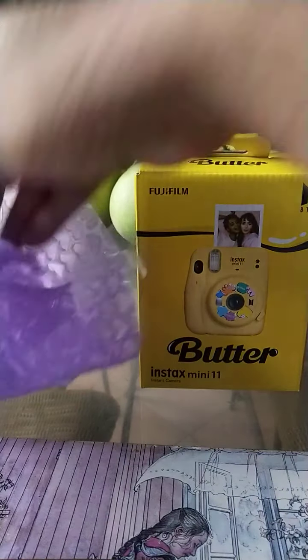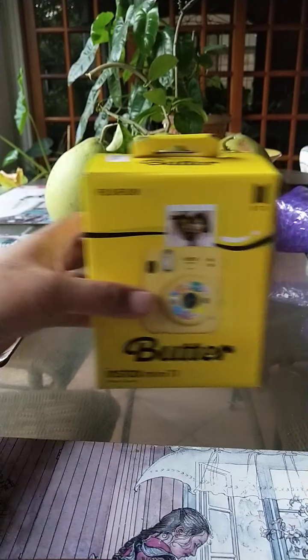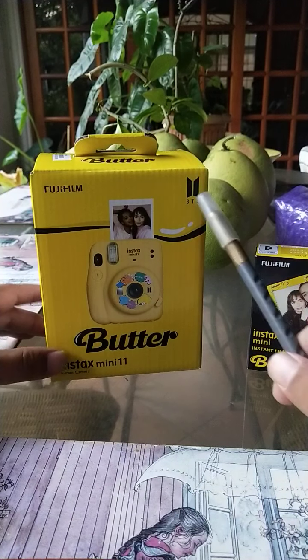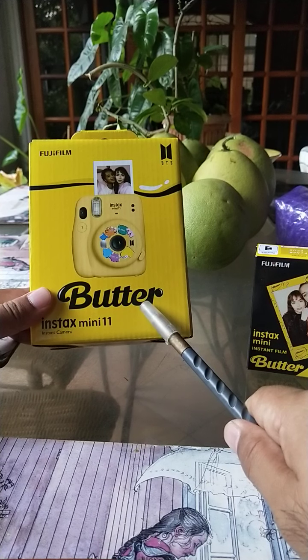It is a camera with film! So what do we have? This is a Fujifilm Instax, probably BTS edition, called Butter. Butter — what's Butter? The color, I guess.